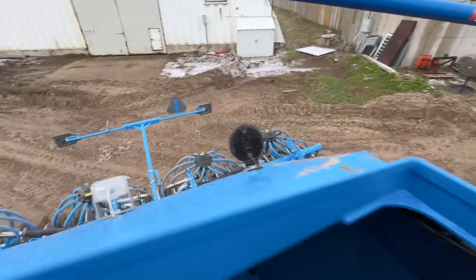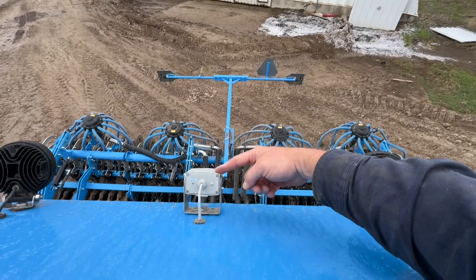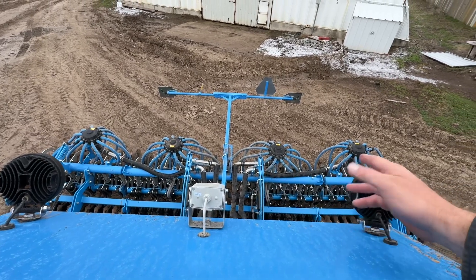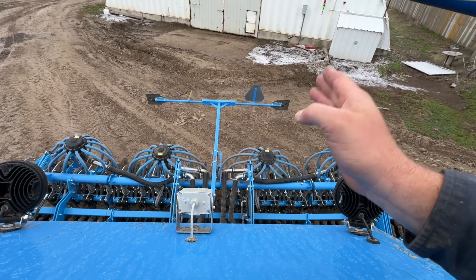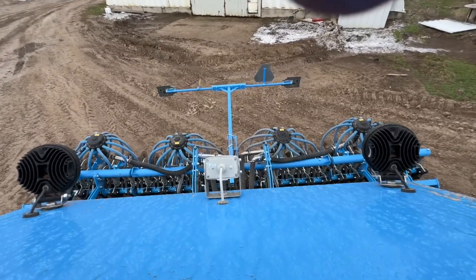We had some training with Lemkin the other day and we were talking about the cameras. This camera right here is one that comes mounted on the back of the drill to show you all your seed rows. I like to see if someone's behind me or what if I'm backing up to something, but also you can see pretty well your defined seed rows.